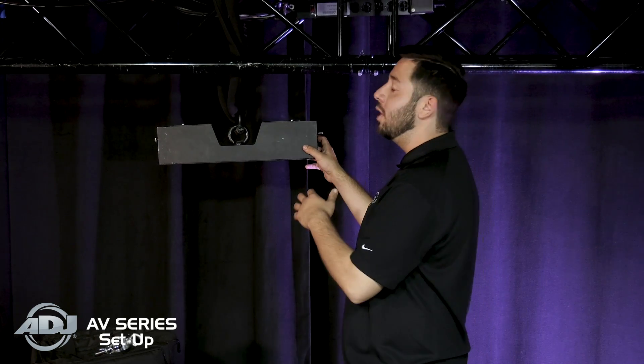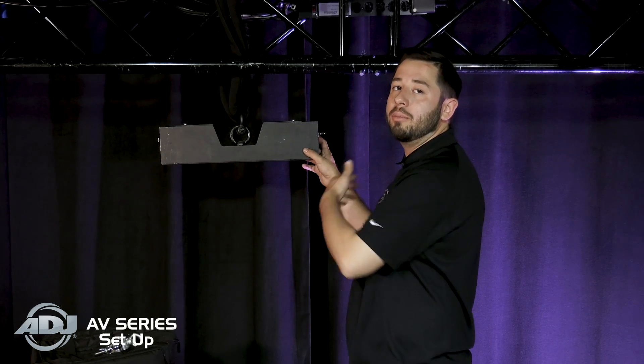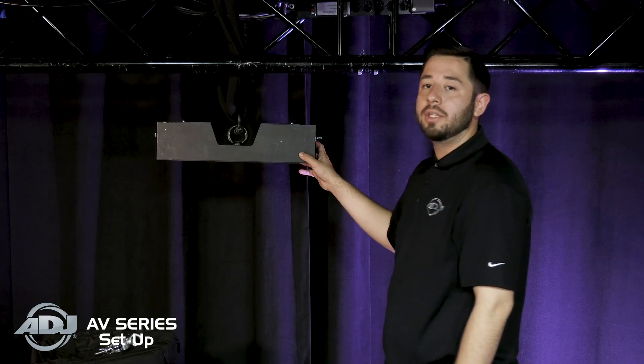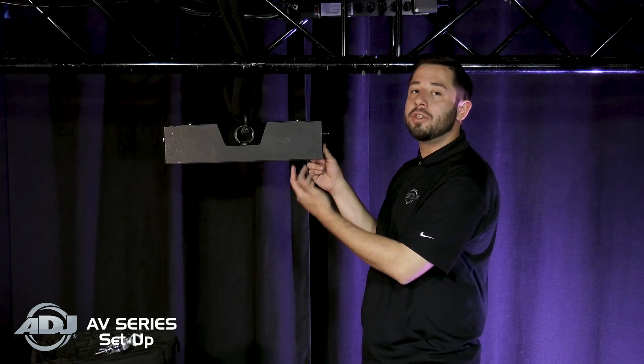As of right now I only have one, so I'm going to go ahead and build the other three rigging bars that are needed for this. As you can see the orientation right now — this is the front — I'm going to go ahead and turn that around so that as we build the wall, you can actually see the back of the panels instead of the front-faced LEDs.